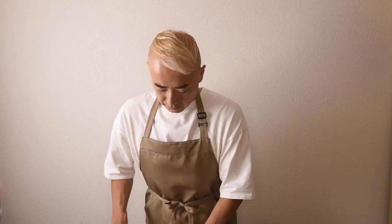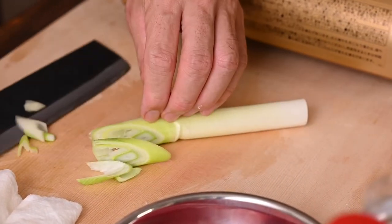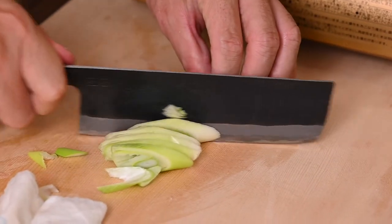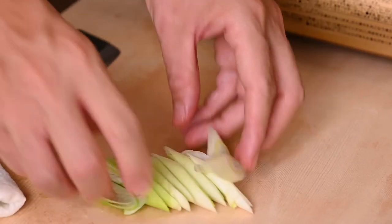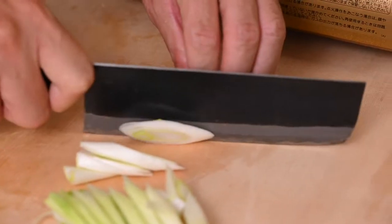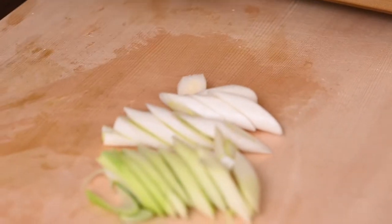Now the leek. I recommend you use the green part for this recipe. Cut it like this — bigger pieces are okay because it's going to be very soft when it's cooked. So don't worry. Let's use all of it. Okay, it's ready. Let's start cooking.